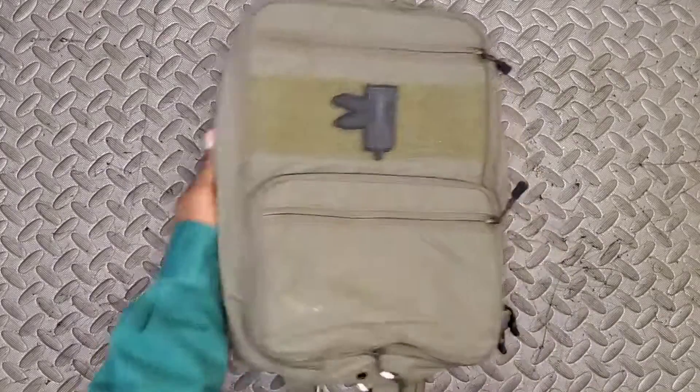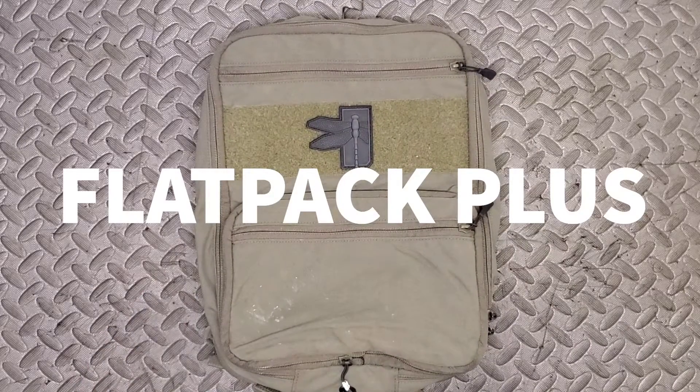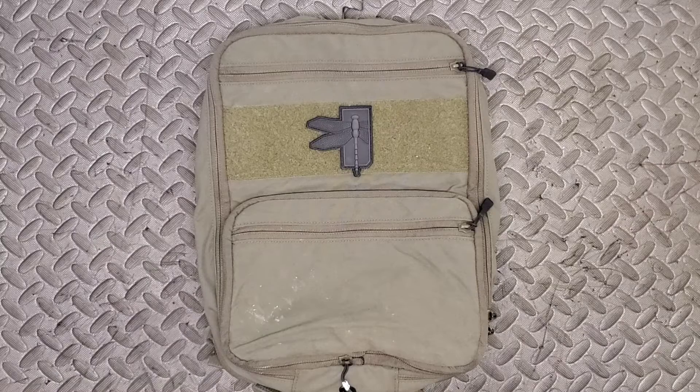Hey YouTube, I am the Bearded Brother and today I'm taking a look at the Flat Pack Plus from Haley Strategic Partners. If you're not already subscribed to the channel, I'd ask that you stop what you're doing right now, scroll down, find that subscribe button and give it a click. I do appreciate it, and without further ado let's get straight into the video.